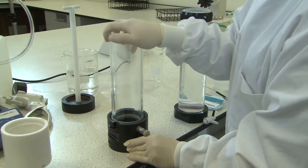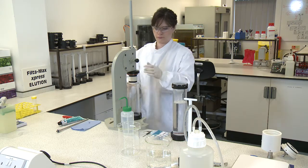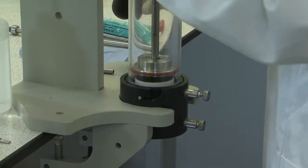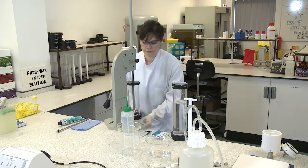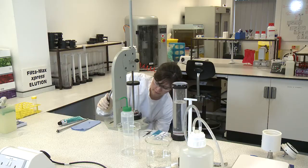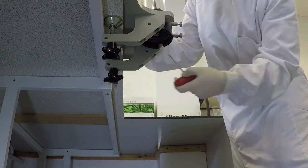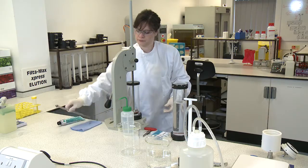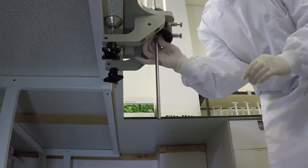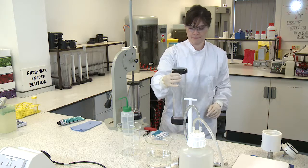Attach the elution tube to the quick connect. Slide the quick connect and elution tube into the jaws of the wash station. Release the locking pin and lower the plunger handle down until the filter module sits at the bottom of the elution tube. Unscrew the module bolt through the quick connect using the Allen key. Note that you may need to apply some pressure on the handle while removing the bolt. Attach the steel tube to the underside of the quick connect. Attach the assembled concentrator tube to the underside of the quick connect.